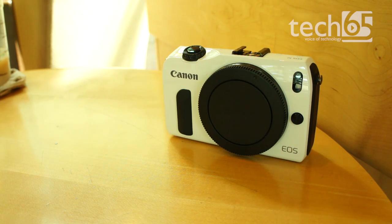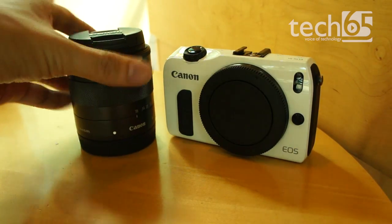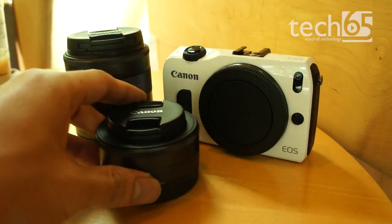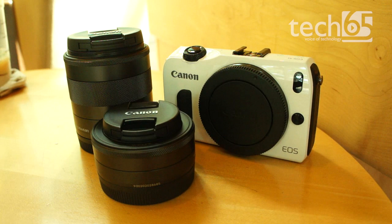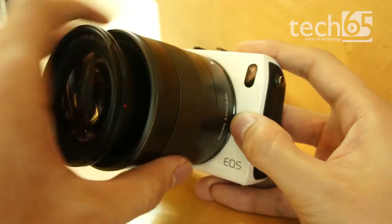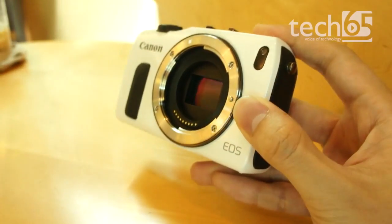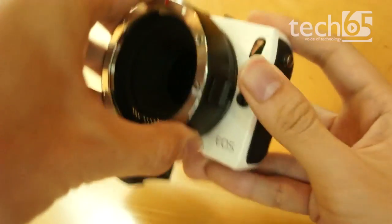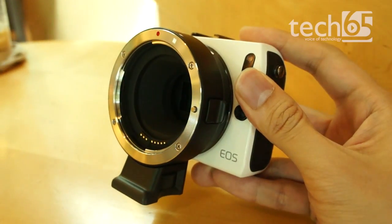Canon still has some ways to go in making the EOS M a fun camera to use. Where they really shine though is in its lenses and photo quality. The kit we received came with the typical 18-55mm zoom lens and a 22mm prime lens with an f/2 aperture that creates impressive bokeh effects in photos. Of course, the best part is the fact that you can use Canon's entire EF lens lineup with the EOS M — that is something that is very hard to beat.